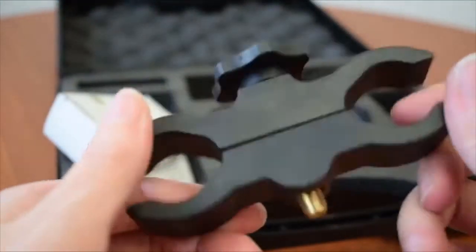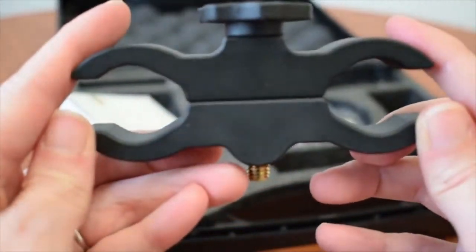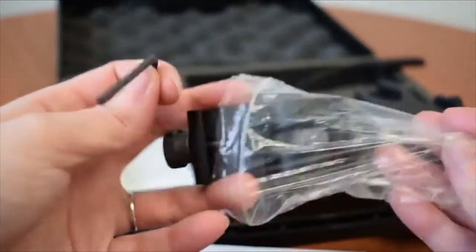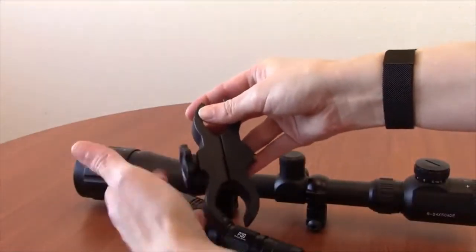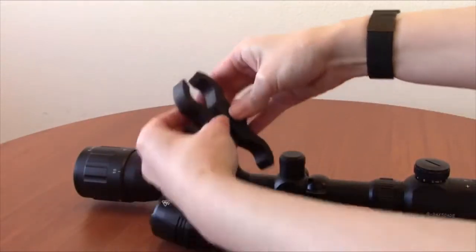For weapon mounting, the P30 kit comes with two options to suit your firearm and preferences. There's a high clearance scope mount that fits both 1-inch and 30-millimeter scope tubes, and an offset rail mount, as well as an Allen wrench for installation. To attach the high clearance scope mount, first loosen the bolt on the mount until you can fit it on your scope.